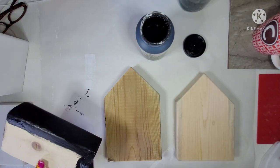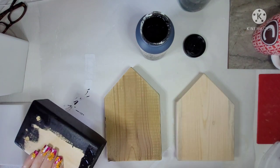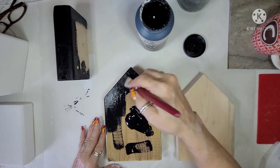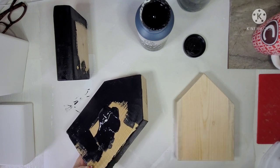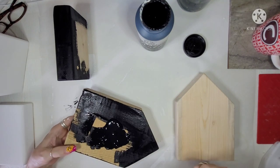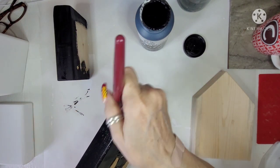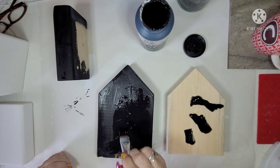A faux book stack — I don't like messing up real books. I know you can get books that are going to the trash or free books, but if I start messing with a book, I open it up and start reading it, so that's just never a good idea. I'm just using wood. These are two different house shapes but they're going to be different when they're finished. I'm not painting the bottom or the back because you never actually see it. Especially if it's just going to be up against the wall.